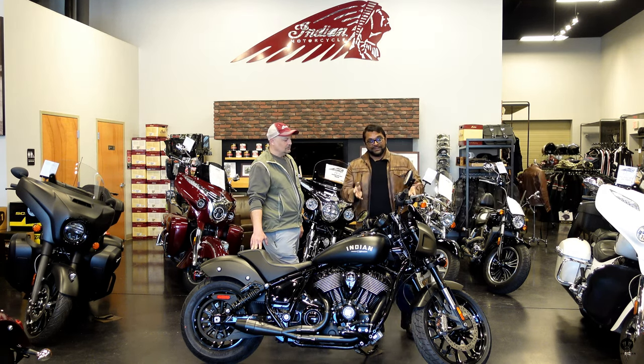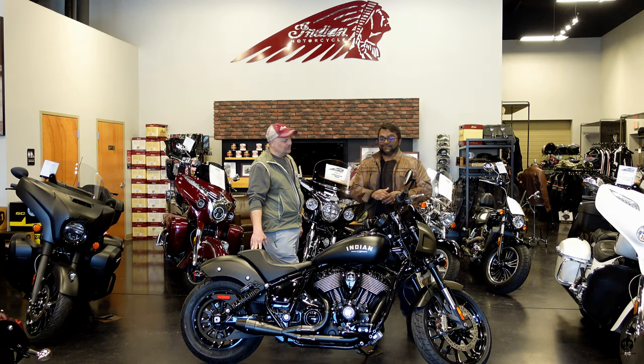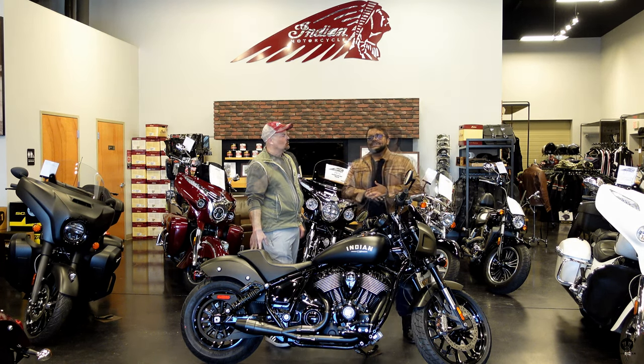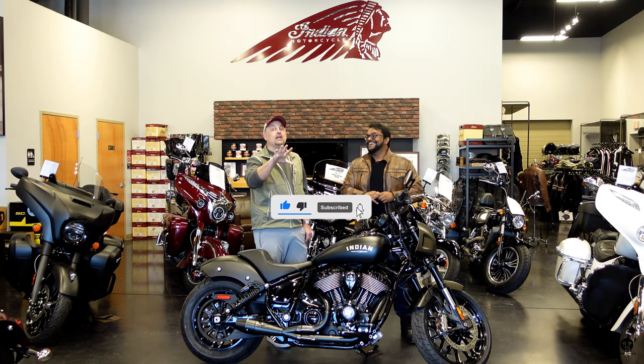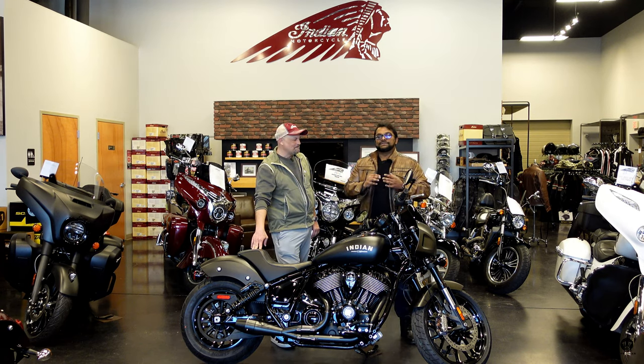In today's episode, we're going to talk about the bike, all these awesome mods. I'm going to take it out on the road, share my thoughts, talk about the cost of ownership, and assign it a Bro Man score. Before we do any of that, it's very important — go hit the like and subscribe button. It could change your life. We put out content every week and your support would mean a lot.